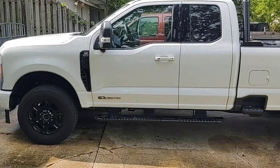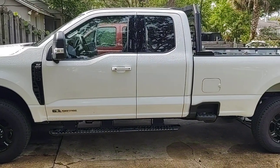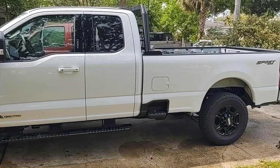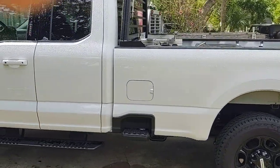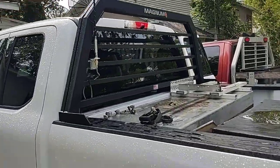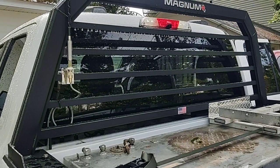Let's do a quick video on this 2023 Ford Super Duty Super Cab F-250 Premium Sport Package long bed. I'll show you a few things I've done. I put a Magnum headache rack on there, which I like — they were quite good to deal with.